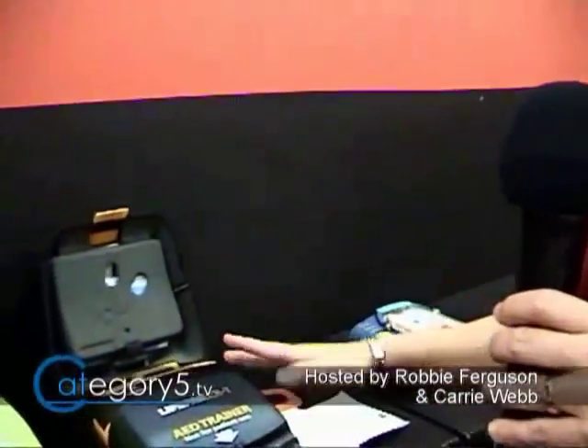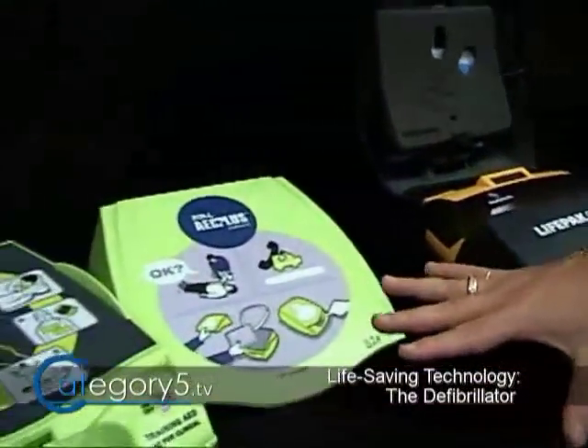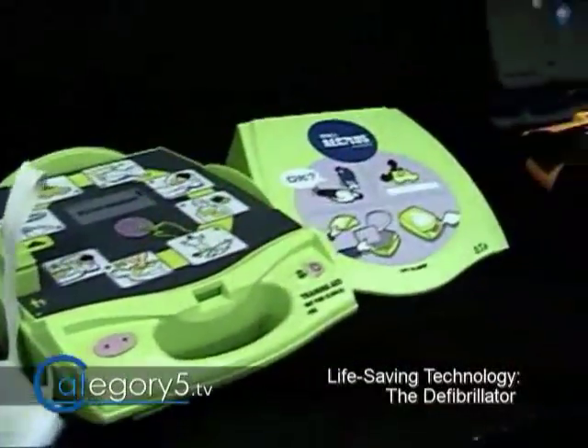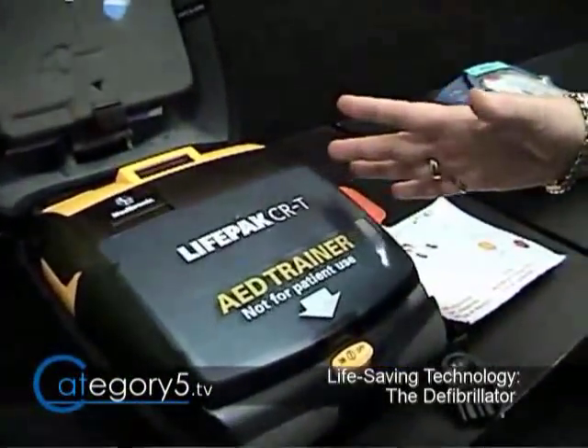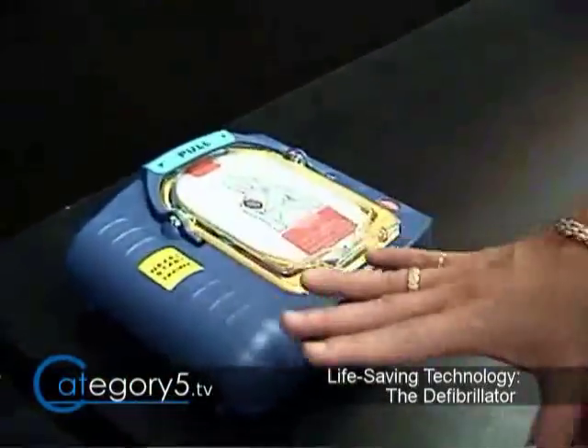Here are some examples of different kinds of machines you might come across. All the machines do the same thing — they are all shock boxes. Whether it's a green one with lots of pictures, or one that turns on by itself when you push the button, or the one we just practiced with, they all do exactly the same thing.